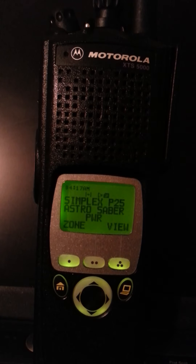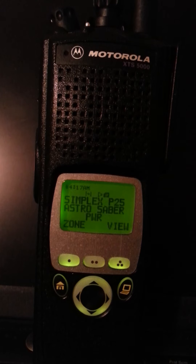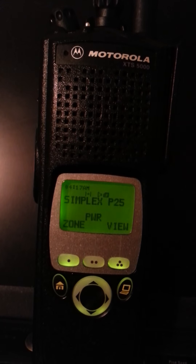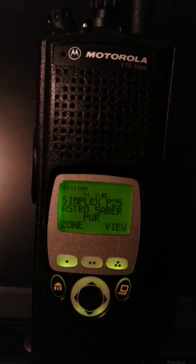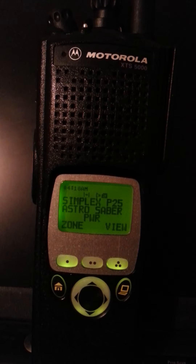So I keyed up the Astro Saber, and it says it right there — Astro Saber. Unkey, no ID. That's the only other Astro 25 radio I have right now, is the Astro Saber. So you can see it says Astro Saber.